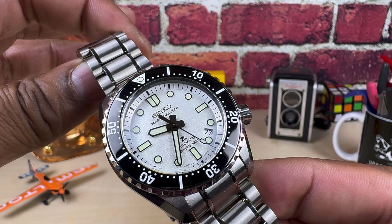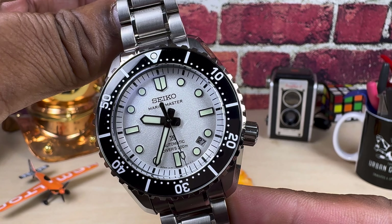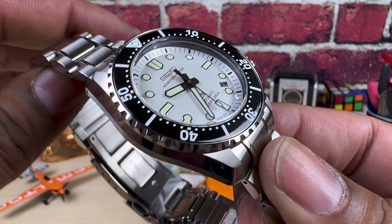This one goes for $2,900. It's available right now at ArizonaFineTime.com. It's in stock and this one is a beauty.